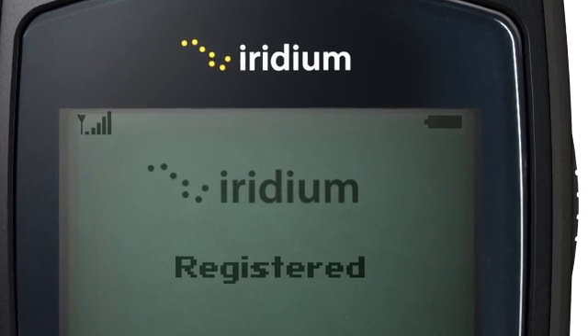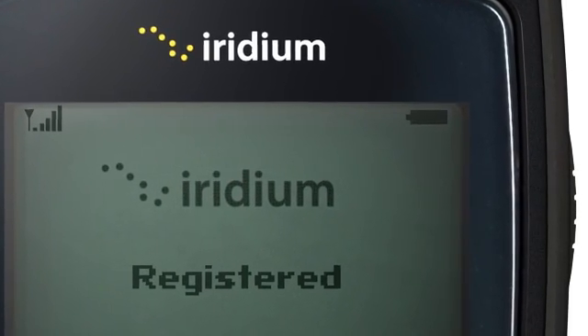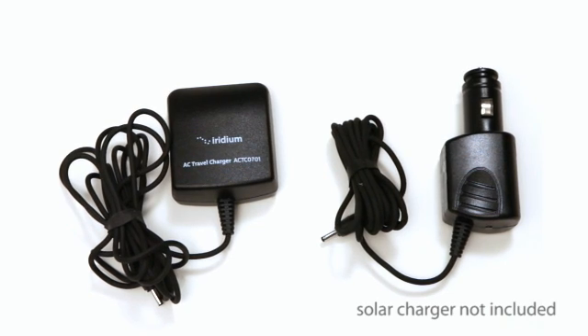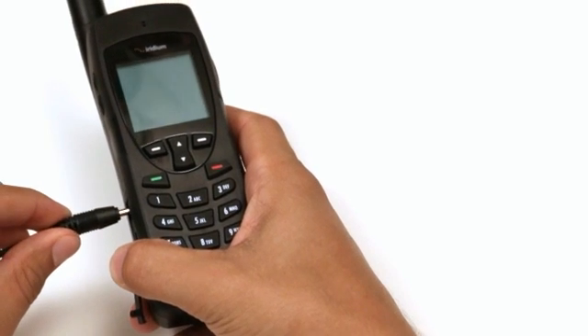To make sure your phone is charged, look at the battery symbol on the LCD display. If not, plug the wall, vehicle, or solar charger into the port on the left side of the phone.